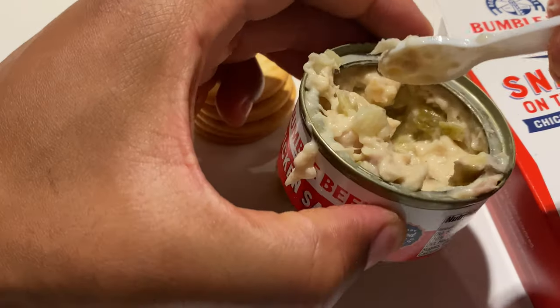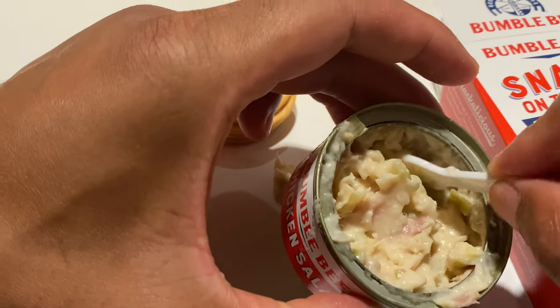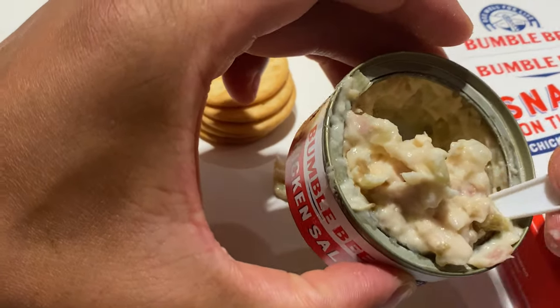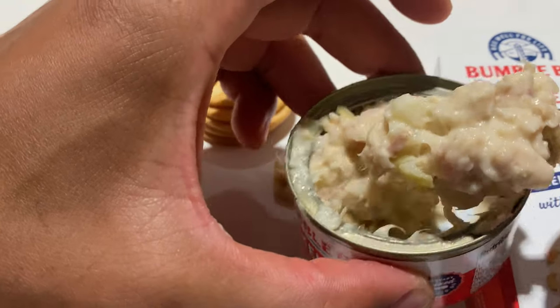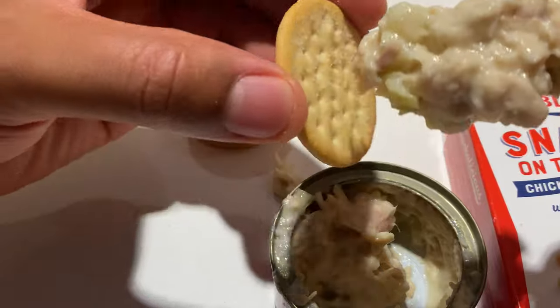Really good. I can taste the vegetables inside, such as the onion and the relish. You can taste a little bit of sweetness from the relish — not overwhelmingly sweet. I know that may be a fear of some people, but it's not overwhelmingly sweet.